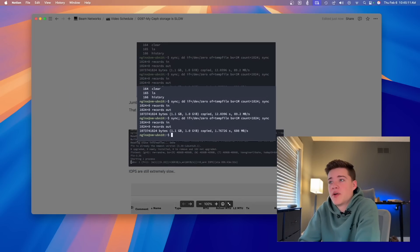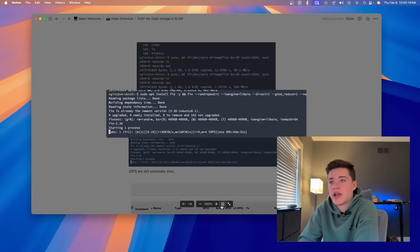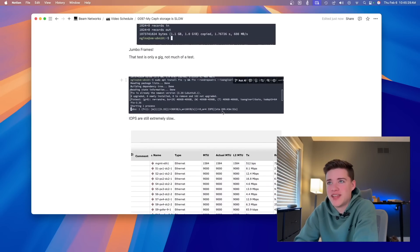I thought that was probably all I had to do, but I kept going. If we open up this picture you'll see that our IOPS are extremely slow — about four IOPS, which is embarrassingly slow. The speed test itself was taking nine hours to finish, which is just absurd.